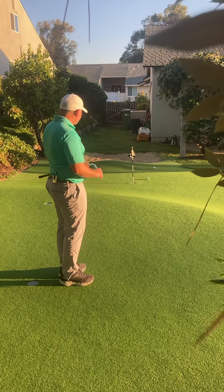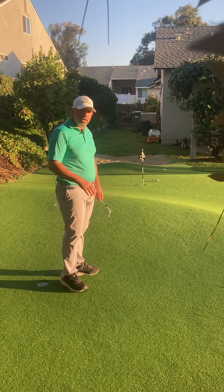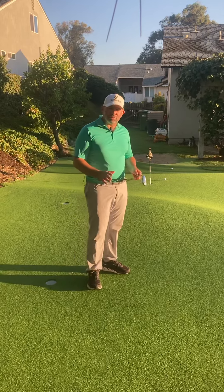And I hit that one just the way that I wanted to. Short shot, tight lie — it can even be off of a mat. Really feel it out and make adjustments as needed.